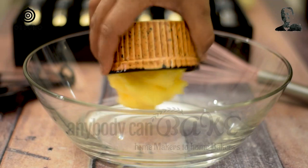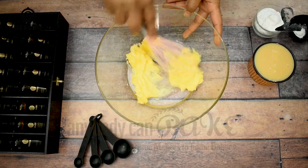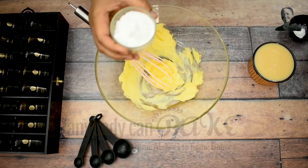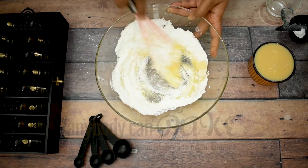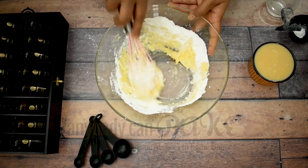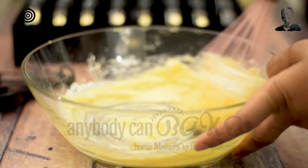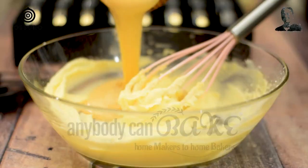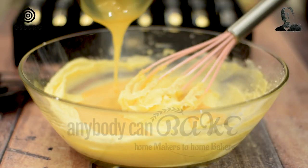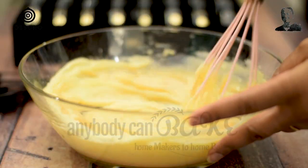Let's take 120g unsalted butter in a mixing bowl. The butter needs to be soft enough to easily whisk it. Add 60g powdered sugar while whisking the butter. Whisk butter and sugar together until the mixture becomes light and fluffy. At this stage, I am going to add 200g condensed milk. Continue to whisk and combine everything.